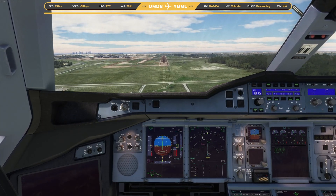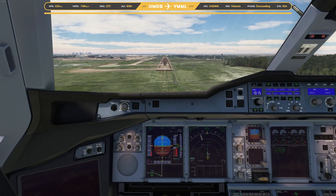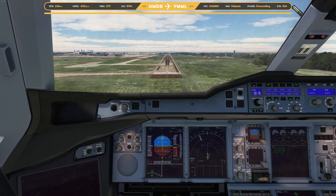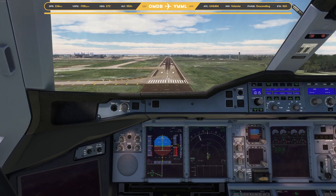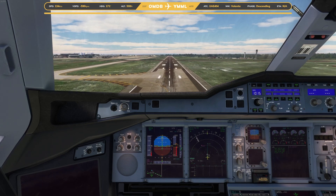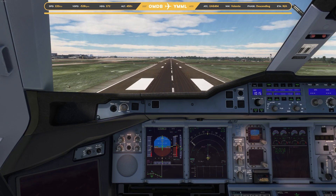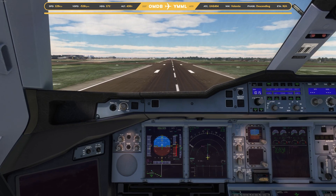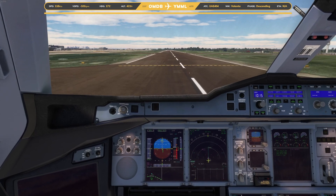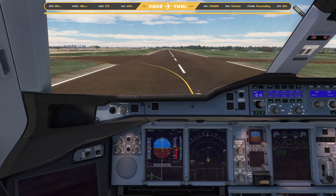And yeah, 100 above on the PAPIs, minimum range. And let's see if break to vacate will work. The graphics has gone to poo.